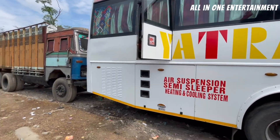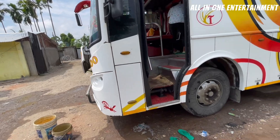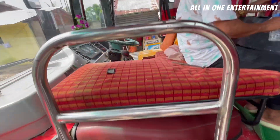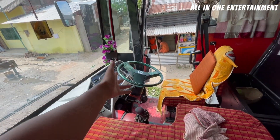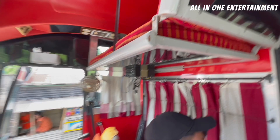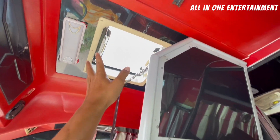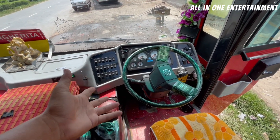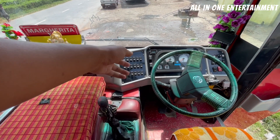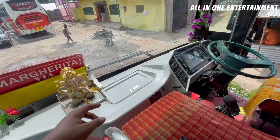The luggage space is available below, and you can see the exit door on the side. You can see the driver's side comfort — full power steering — and the conductor's place here. It's kind of a sleeper area; the conductor can easily slip out here. There is a little mini sunroof and a co-driver seat. You can see the steering wheel — normal type — and some switches. You can see the rear lights from the rear, and this panel is for the AC where you can see the temperature.